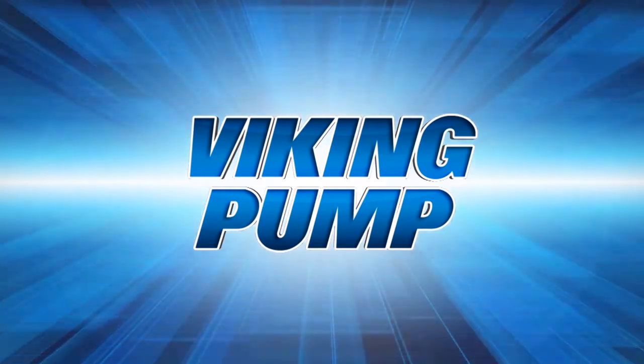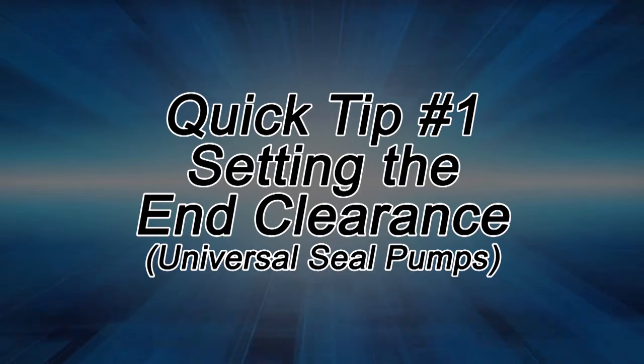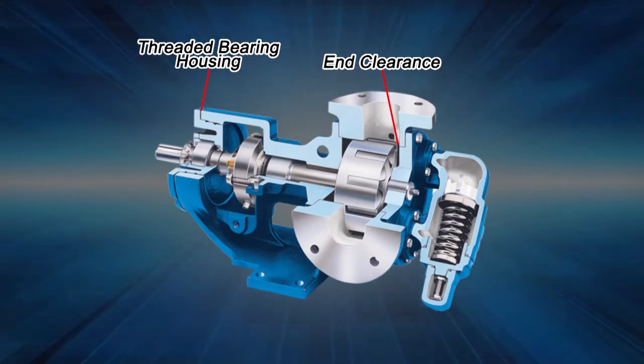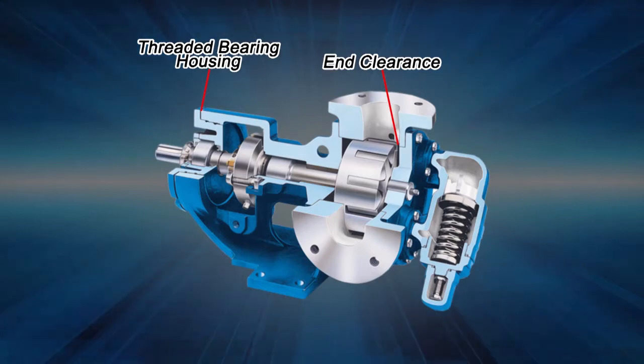This quick tip will show how to adjust the end clearance on a Viking Universal Seal Series internal gear pump. End clearance is the distance between the end of the rotor teeth and the pump head, measured in thousandths of an inch. End clearance is set to provide the maximum performance based on the liquid viscosity and temperature.